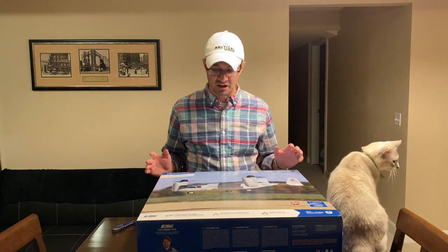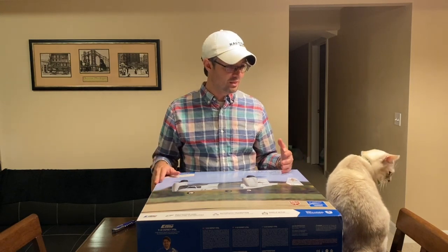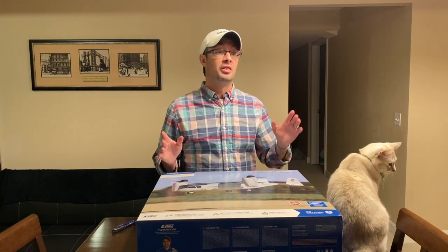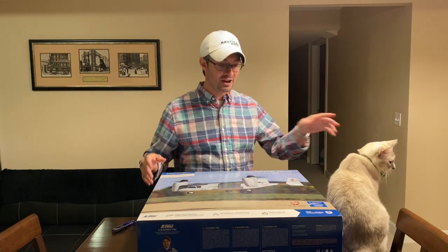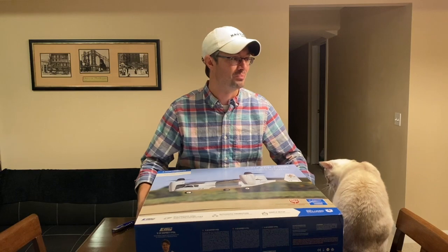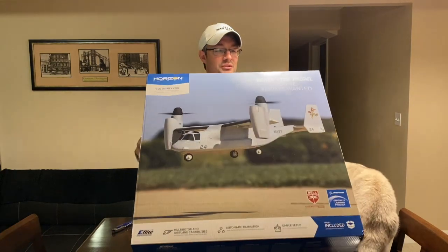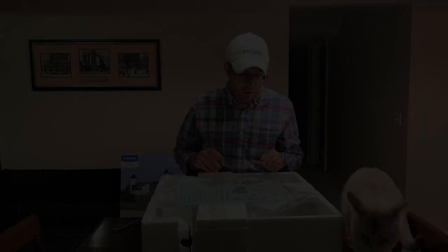So without going much further, let's get this thing out of the box. Waffles is here helping me out, and I tell you, whenever you get a new box from Horizon the cats go nuts — it's like a whole new playpen for them. The shipping box is on the ground so you'll probably hear that — that's Piper jumping in and out of it. They absolutely love when we get a new box from Horizon.